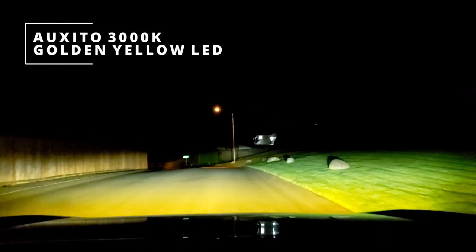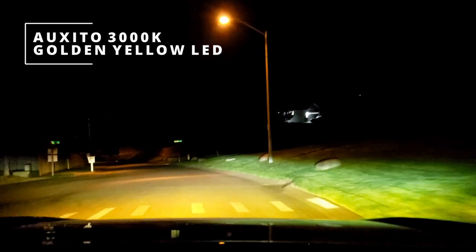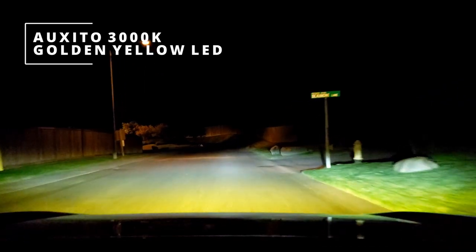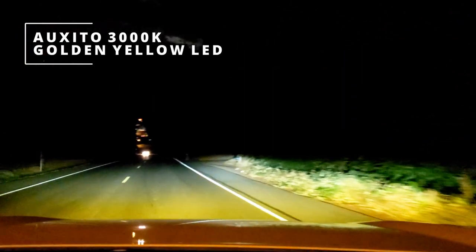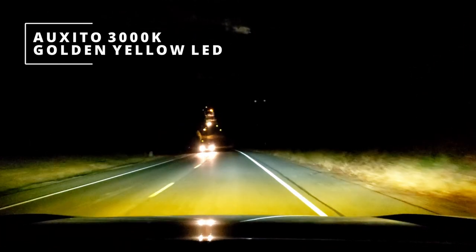I like them. They will cut through some fog for sure. Instead of using white fog lights, these yellow ones are going to be awesome cutting through fog. Am I happy? Yeah. Am I gonna recommend them? Definitely. At the $39.99 price point they're awesome.